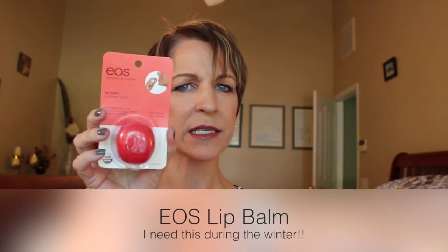Lip balm in summer fruit — is this EOS? I can't remember how you say it, but this is very much needed. Summer fruit, that's gonna smell wonderful. My lips get so dry. I'm actually thinking about doing a battle of the lip balms and now I can add this in because I don't have any of these. Very excited — thank you!